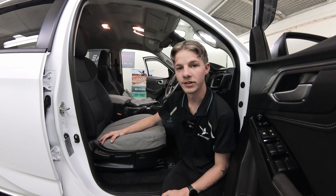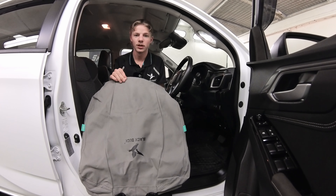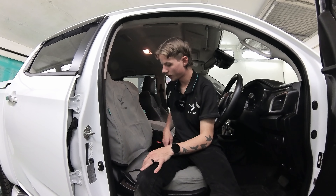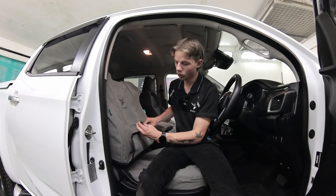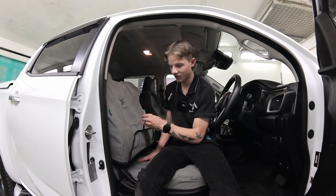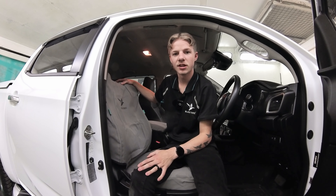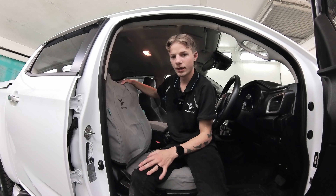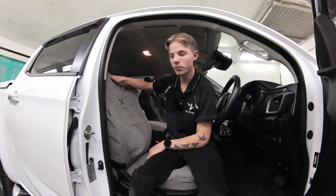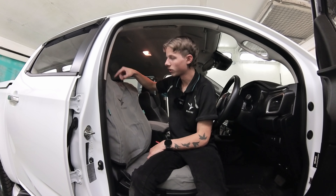Next we're going to do the backrest, but first you've got to take off the headrest. When you get the backrest, open it up, pull the flaps out, and just slide it over. Once you've pulled it all the way down, you'll notice there are two hooks at the bottom on the front — they're going to do the same as the back of the base, going through the gap to the back. When you've done those two hooks at the bottom, make sure the little loops on the top go underneath the plastic surrounding for the headrest holes.